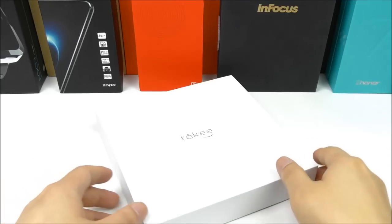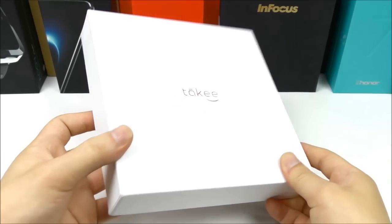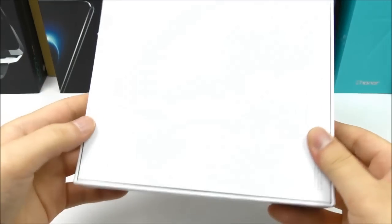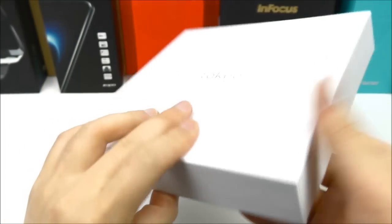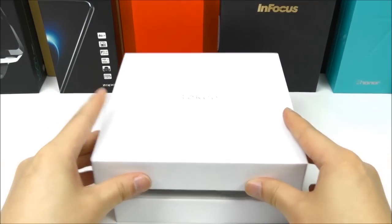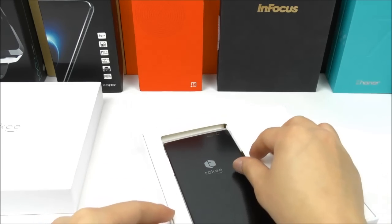From eFoxShop.com, let's go ahead and unbox this phone. We see the Takey logo and a plain white box — pretty big box actually. We also see some information: designed by Takey in Shenzhen, assembly in China.